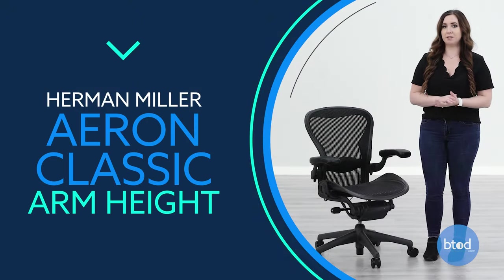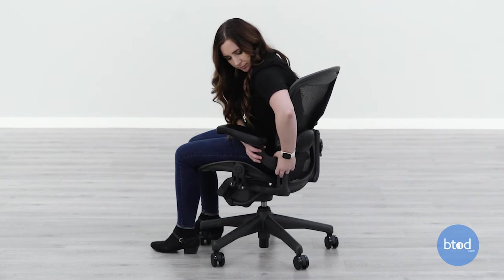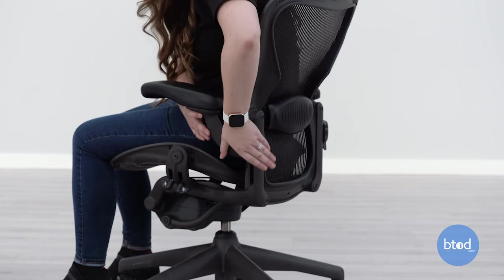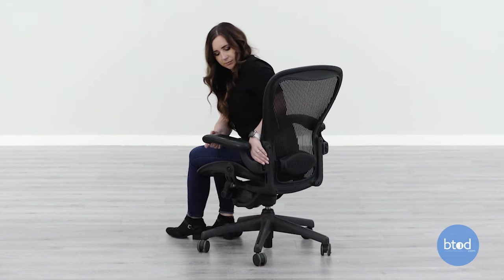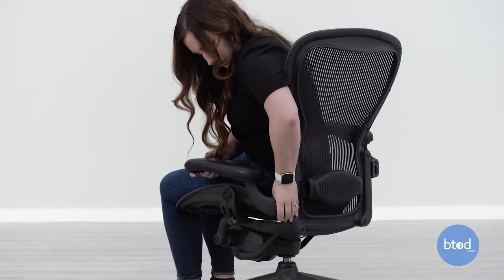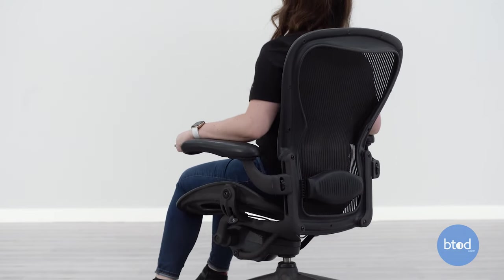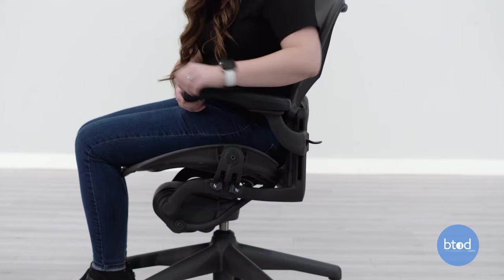There are two different types of arm height adjustments: the wheel or the paddle. To adjust the arm height with the paddle, lift the lever on the base of the arm rest to unlock, grab the arm rest at the base and raise or lower it to your knees, then lower the paddle to lock it in place. To adjust the arm height with the wheel, while sitting in the chair, turn the wheel up to loosen the arm rest, then move the arm rest up and down to your liking, and turn the wheel down to lock it in place. You'll want the arm rest adjusted so your arms can rest at your sides and elbows bent at a 90 degree angle.